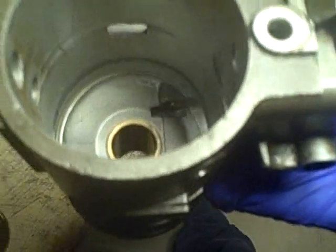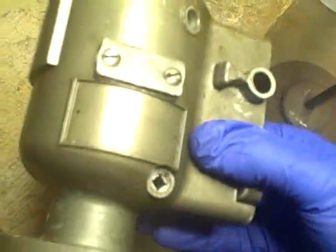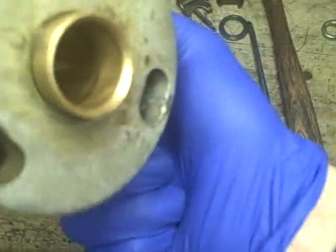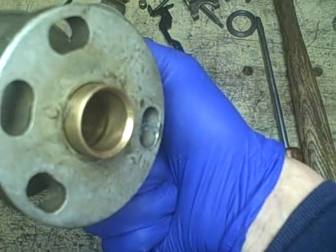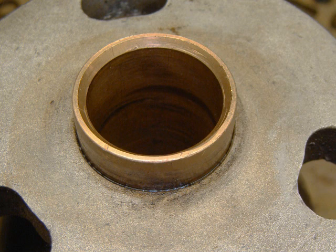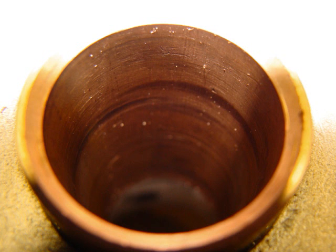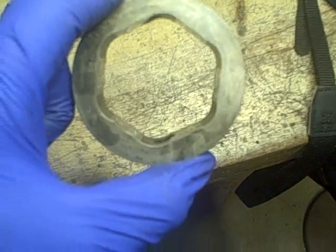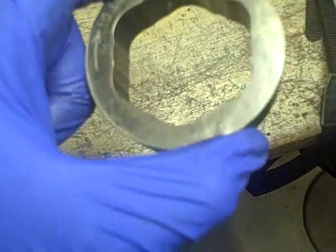I'm also going to shoot some high-resolution photos so I can give everybody a better look at what I'm seeing, as far as wear indicators on this — like for instance down in there, it's kind of hard to see with this camera, but I'll take a photo. I took some pretty good pictures of this part right here called the cam ring, because I can see some wear marks on the inside of it.